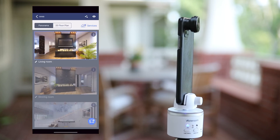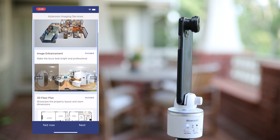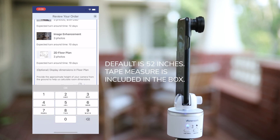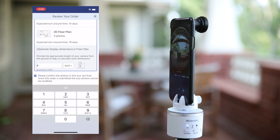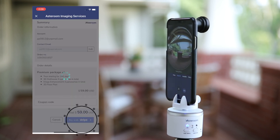Tap on the tour you want to have a dollhouse created and tap on the services icon at the top right. You can see the premium package is selected by default. Tap on next to review the order, and make sure you input the height and confirm that all photos in this tour are final. Tap on OK, then tap on submit order to proceed to checkout.